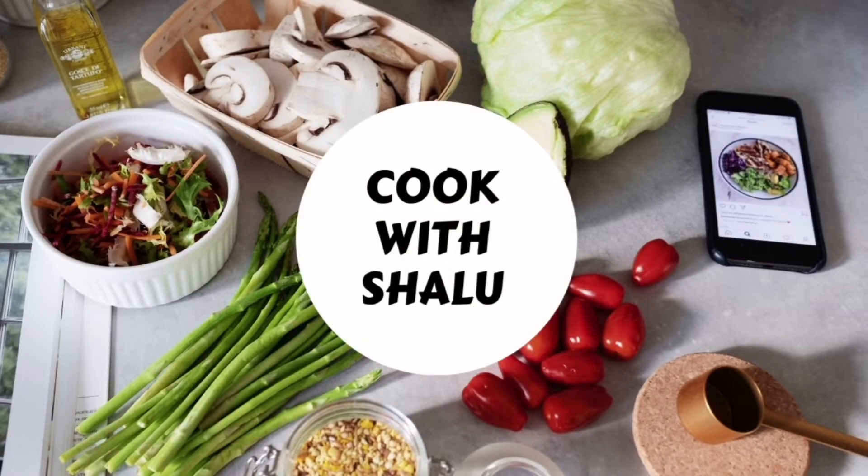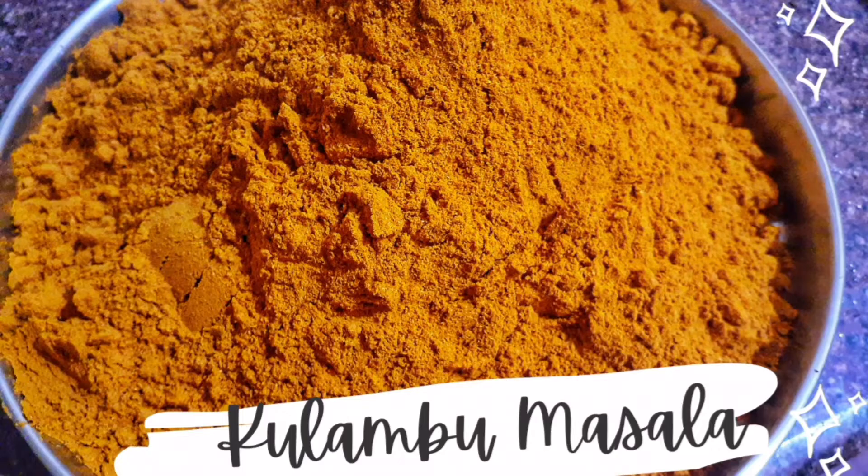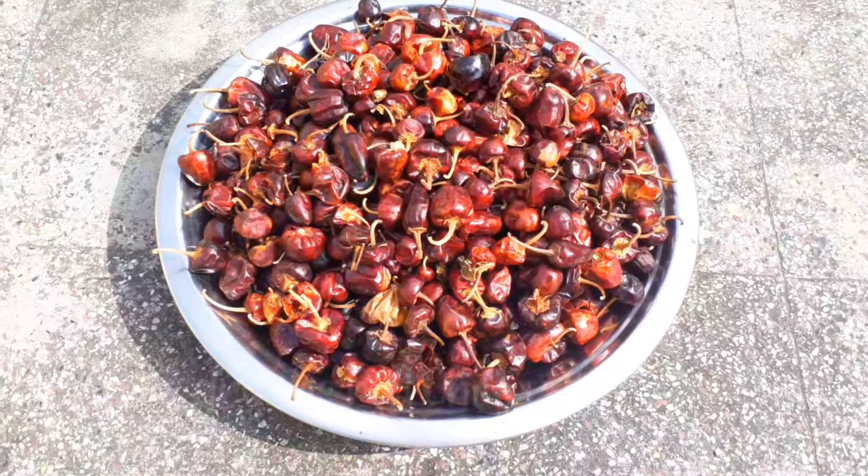Hi Friends! Welcome to Cookvichaloo! This recipe on my channel is Kolambu Masala. Let's go to the video.